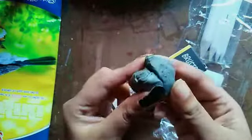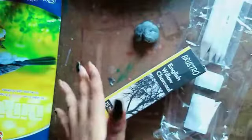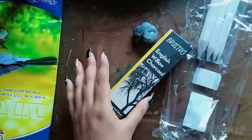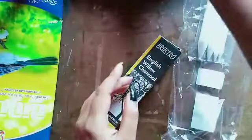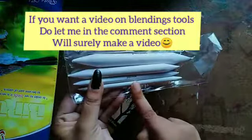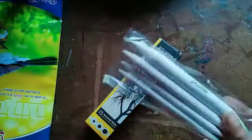I bought these three products as a combo from Amazon, so it's quite affordable and the cost is not that high. If you guys want to know about the blending tools, do let me know in the comment section and I will surely do a video on it for you guys.